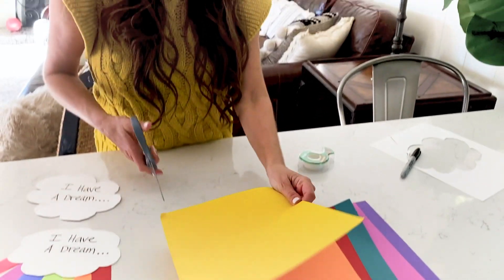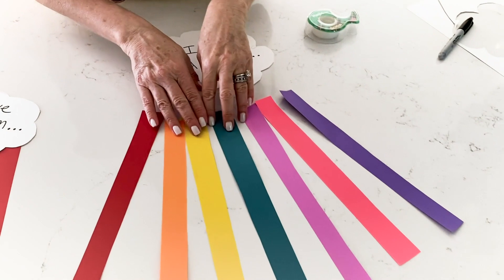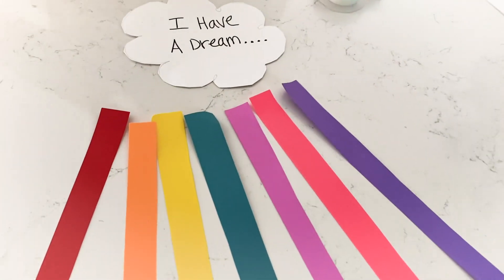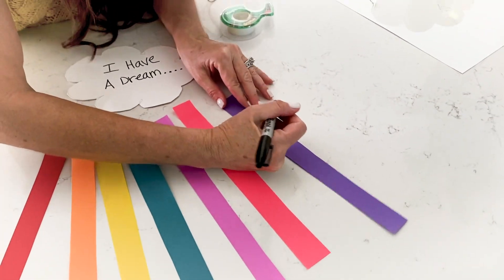Now we're going to take these pieces of construction paper or cardstock and make them about an inch thick — inch, inch and a half. Depending on how many kids you have at home or how many students, one 8.5 by 11 sheet of paper can cut about eight strips. Here's all of our colors cut — our little strips to make a rainbow — and our cloud. Now we're just going to take a black Sharpie and, like I said, stretch our thinking — kinder through fifth grade kids and even beyond.